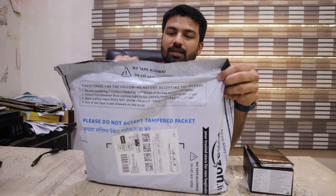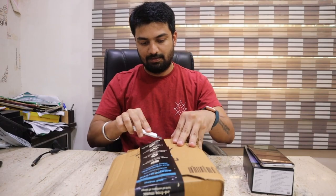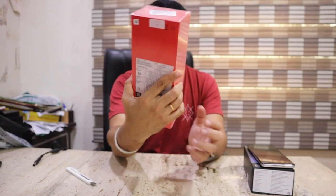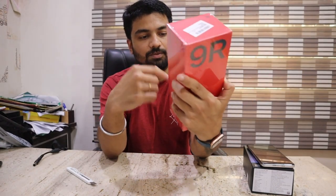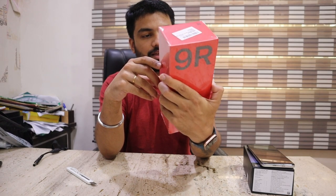OnePlus has a good review for this phone. So let's do this unboxing. As you can see, the packing is pretty good — 9R, OnePlus. Let's see what is given inside.